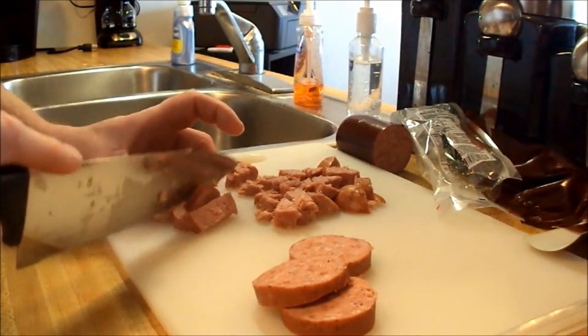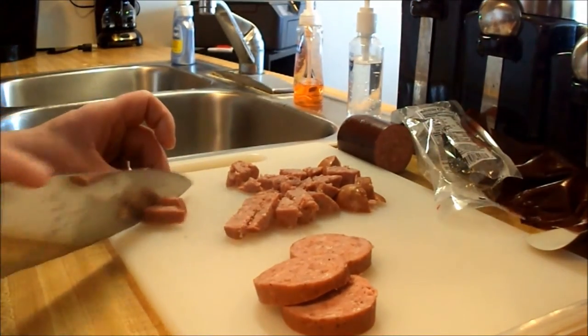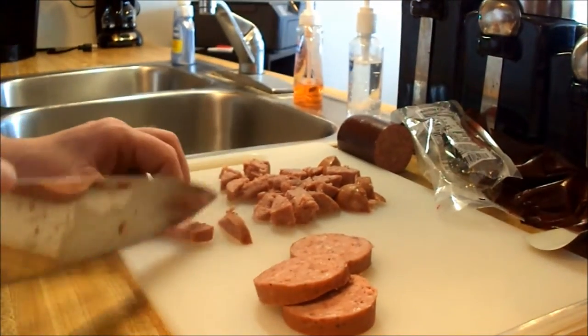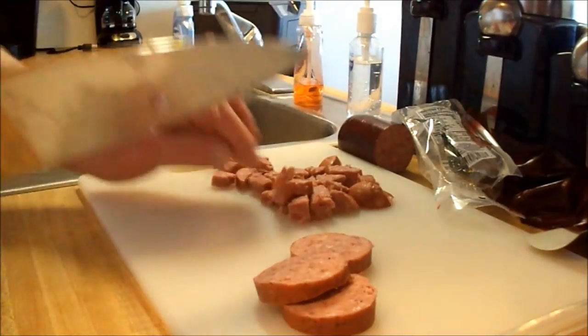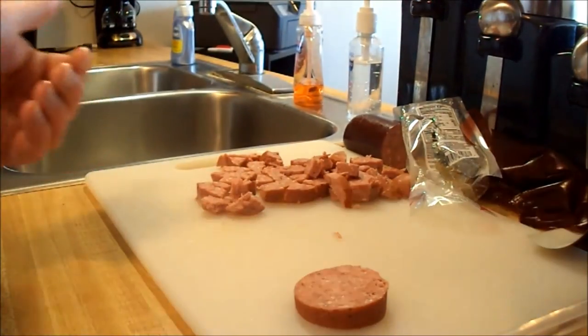While you're watching, do me a favor and go ahead and like this video and subscribe. When you're done with this one, go check out my other videos — I have well over a hundred at this point. I've never had garlic flavored summer sausage before; I'm just curious how this tastes. That's pretty good, guys!